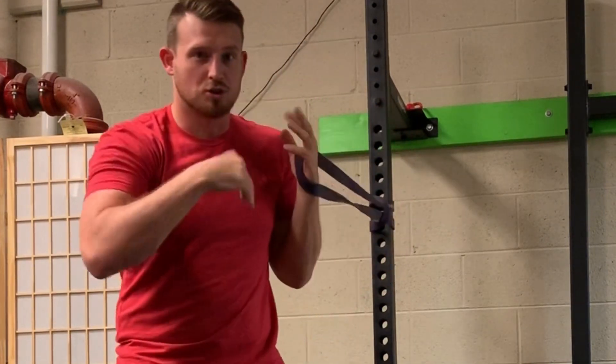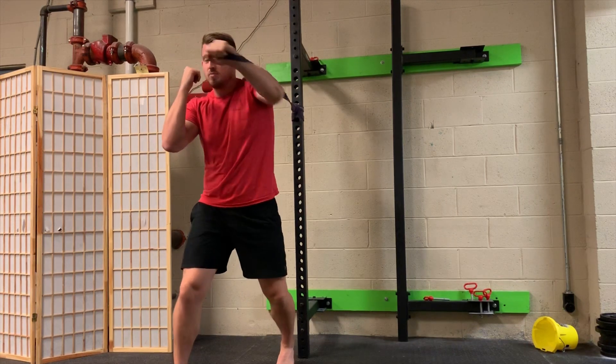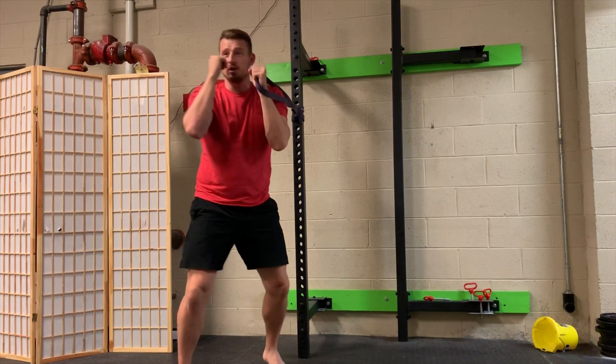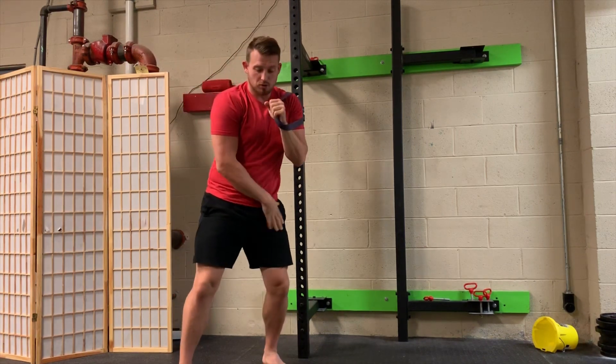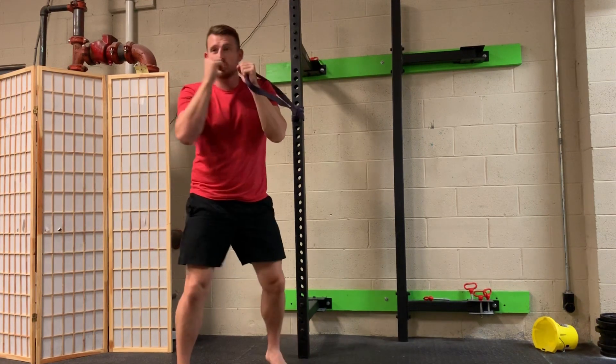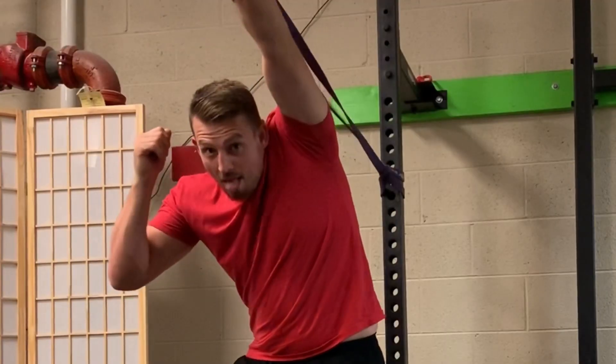We're going to be working on just a cross right now. I get my stance here, hands up, I push and rotate, making sure I'm leading with these two knuckles. You have to fidget around a little bit and get used to it. I'm working on pushing off the foot, moving this hip forwards, driving with this shoulder, and pulling the opposite side back while keeping my eyes forwards.